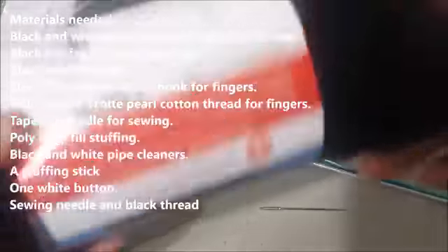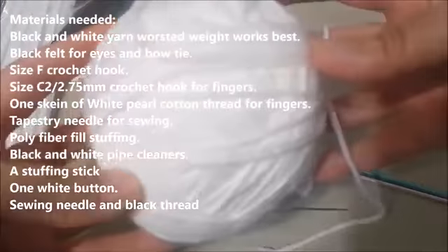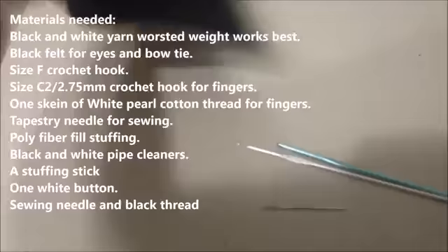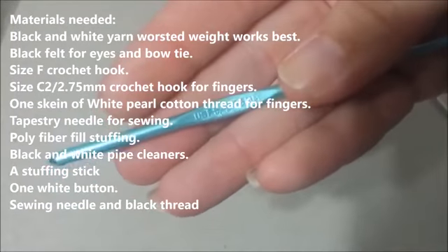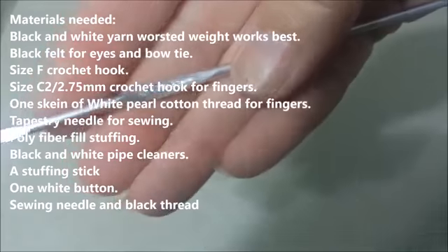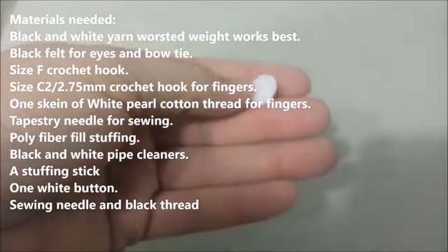The materials you're going to need are black acrylic worsted weight yarn, white acrylic worsted weight yarn, some white pearl cotton, black and white pipe cleaners, some black felt, a tapestry needle, a 3.75mm F5 crochet hook, a C2 2.75mm crochet hook, polyfiber fill stuffing, black and white sewing thread, and a small white button.